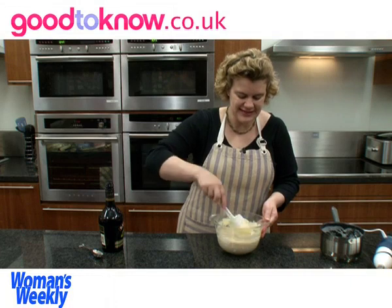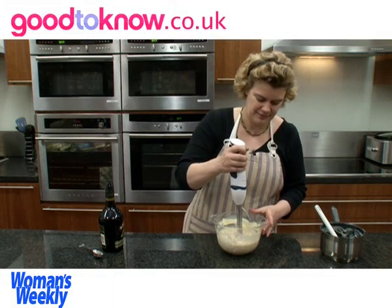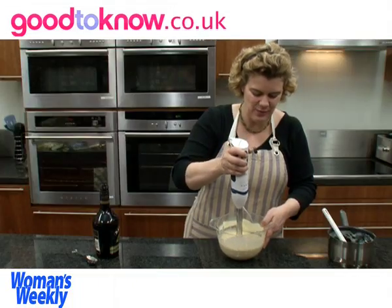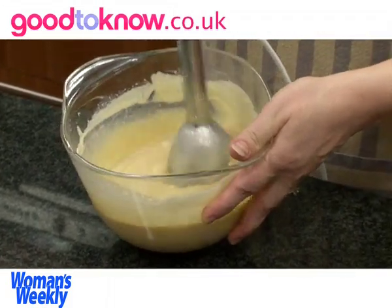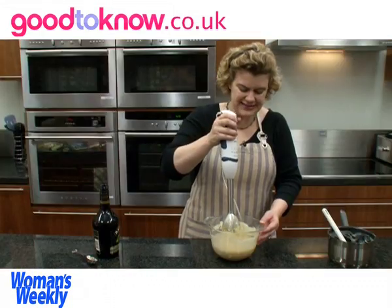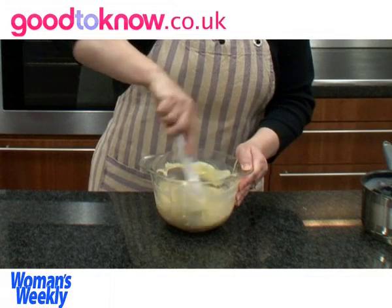I find that the best way to get a nice smooth mixture is to keep stirring. It looks like it's going lumpy to begin with, but it will all come together. You can see it's starting to become a smooth mixture — sort of quite thick and syrupy. I'm just going to stir it to make sure all the mixture at the edges is well mixed in.